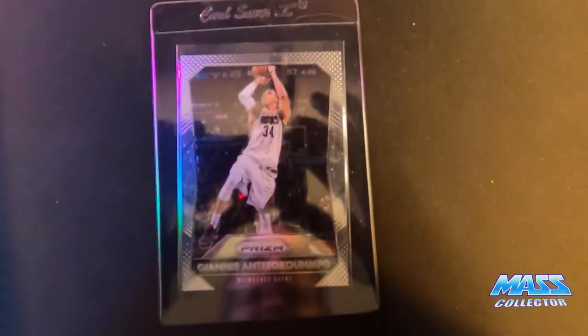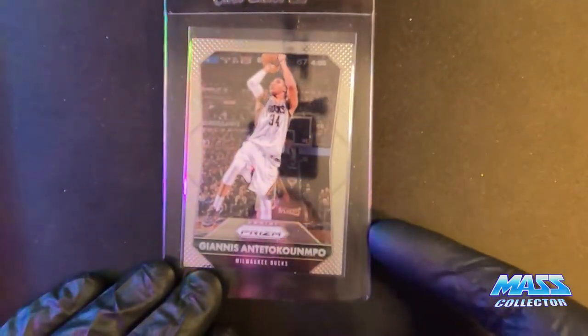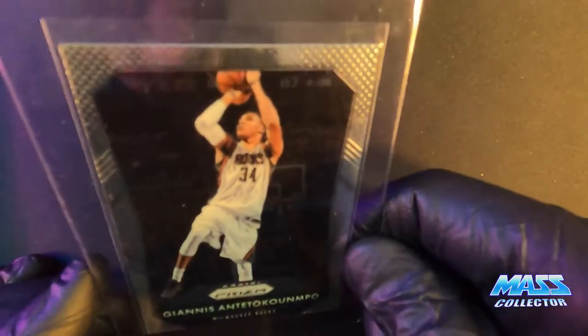Another Giannis — this is 2015 Prism, just the base.